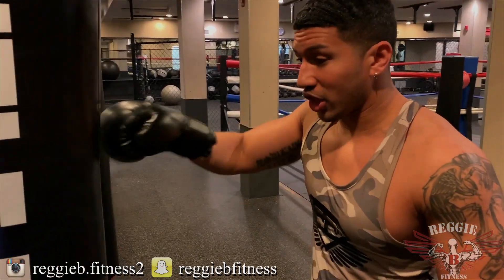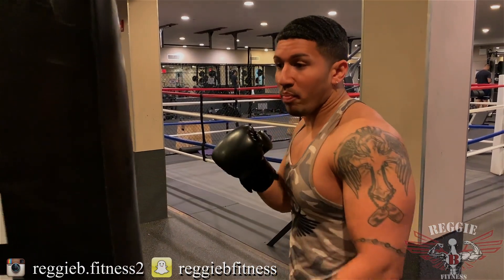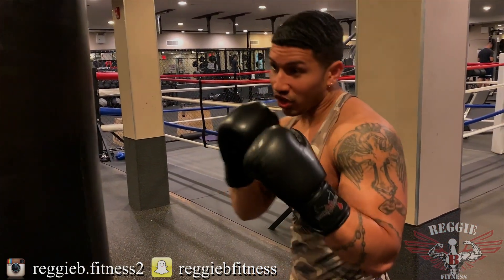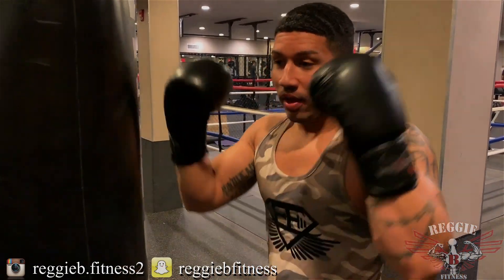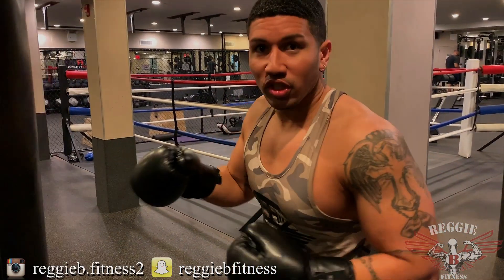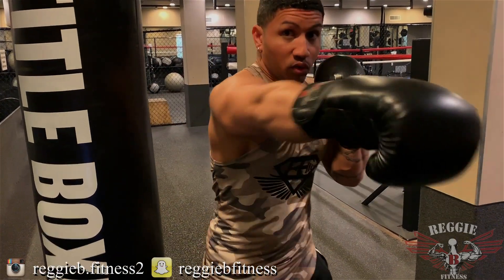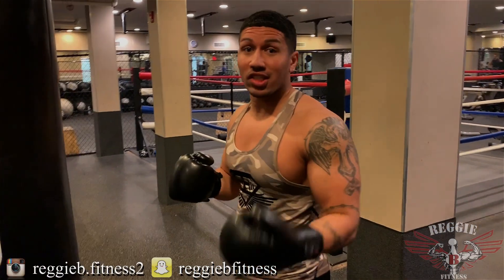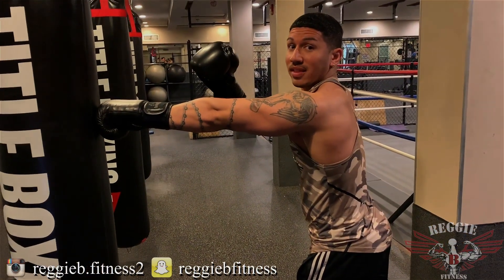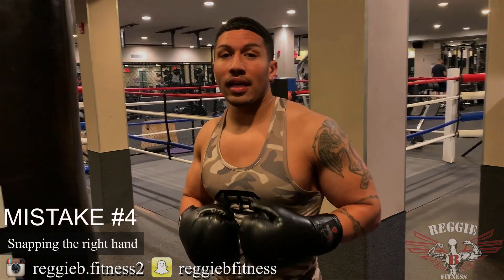If you're too close, the shot looks weak — you can't snap their head back. You want to punch through that opponent's face, not cut your punches short. Extend your punch fully so the only thing stopping you is the bag or the person's face. You want to visualize punching through them. Use your torso, your shoulder, your foot to really get that full extension and execute all that power into the shot. Set it up with the jab, get in distance, then execute.